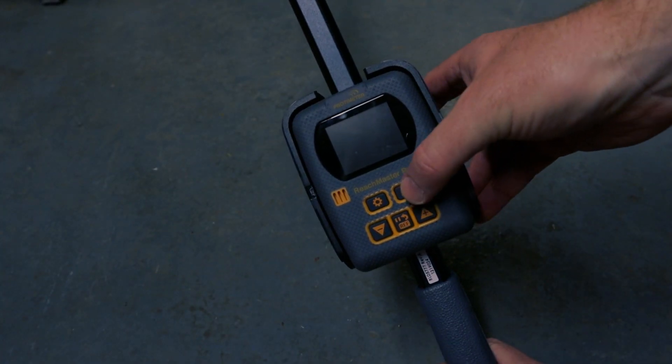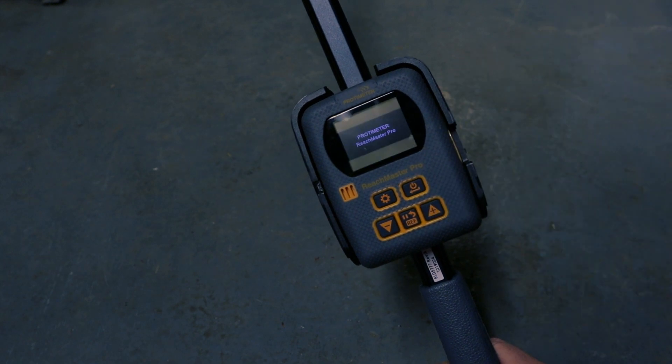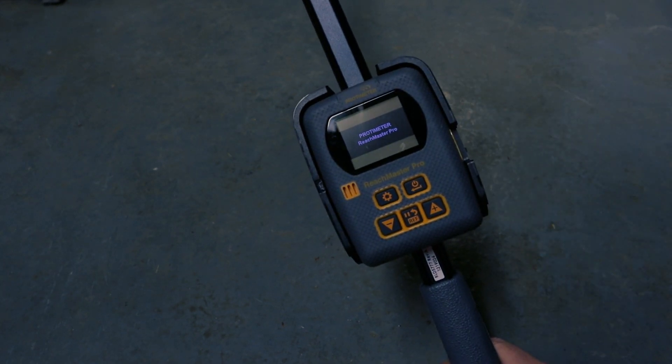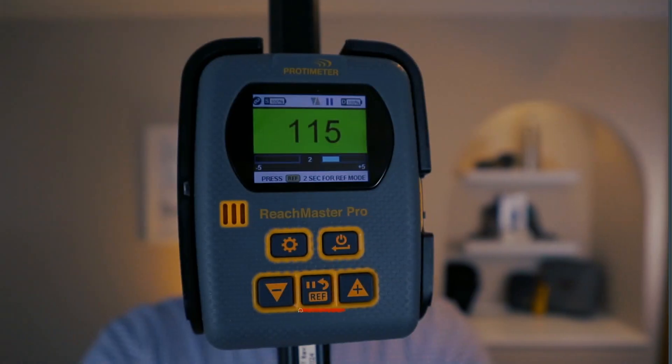To turn on the meter you simply press the power button on the sensor unit and then the same again for the display unit. They will both then automatically connect through Bluetooth. You can press the hold button on the display unit which will freeze the value on the screen — this will come in handy if you are measuring an awkward space and need time to take note of the reading.